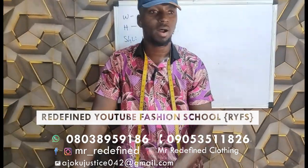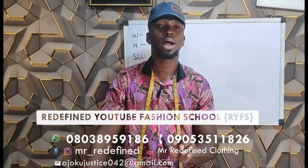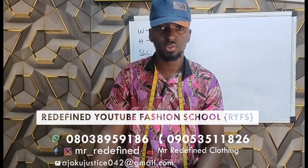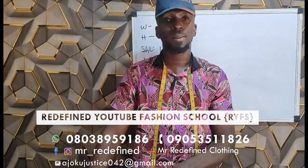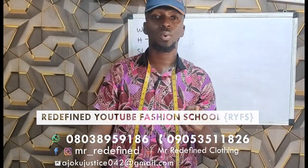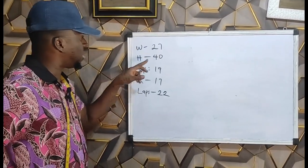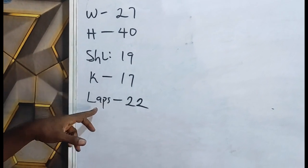Good morning and welcome back. In this video I want to show us how to cut a female short. The measurements remain the same. The areas of measurement are the waist, the hip, the lap, the knee — which serves as ankle — and the short length. This will be in accordance with your customer's choice of being free or fitted, but female shorts are always fitted like they glue to the body, but not too tight. We have: waist 27, hips 40, short length 19, knee 17, and laps 22.